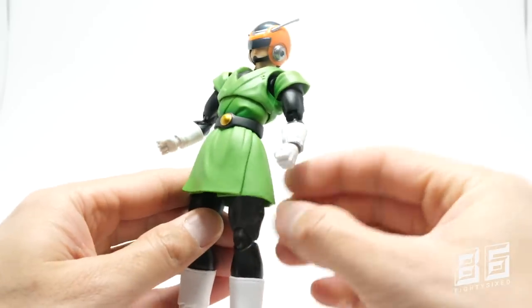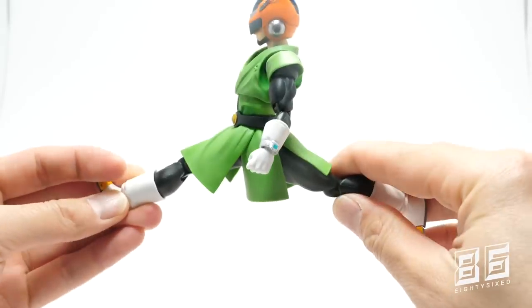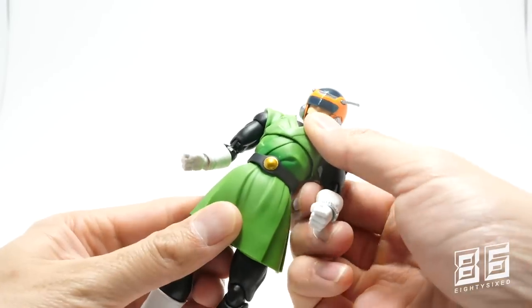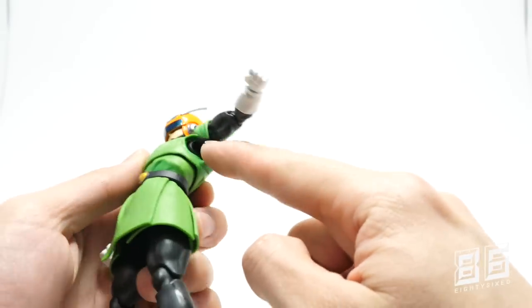Soft rubber plastic is used on the bottom half, which I was worried would restrict articulation, but thankfully it doesn't. There is a bit of shading around the bottom half of the torso — you can see it underneath the belt and under the arms as well — so it's not completely lacking in detail.